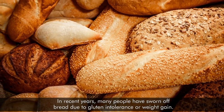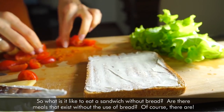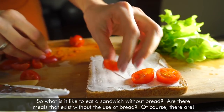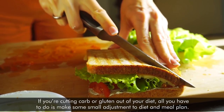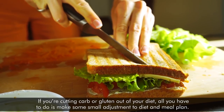In recent years, many people have sworn off bread due to gluten intolerance or weight gain. So what is it like to eat a sandwich without bread? Are there meals that exist without the use of bread? Of course there are! If you're cutting carbs or gluten out of your diet, all you have to do is make some small adjustments to your diet and meal plan.